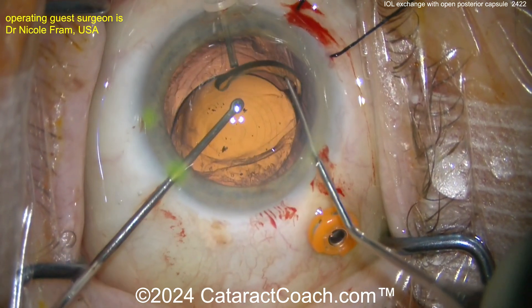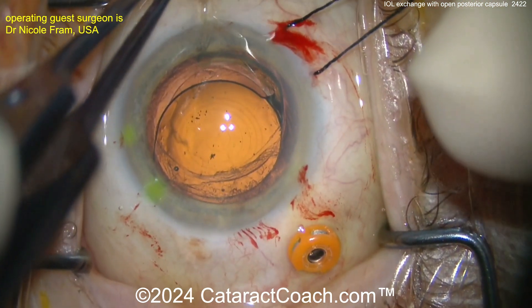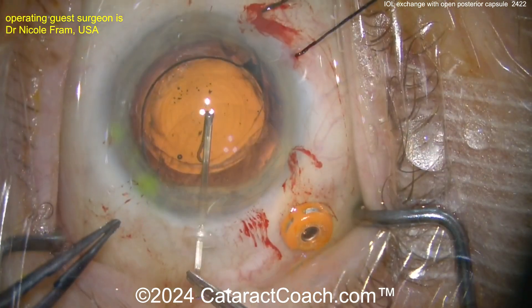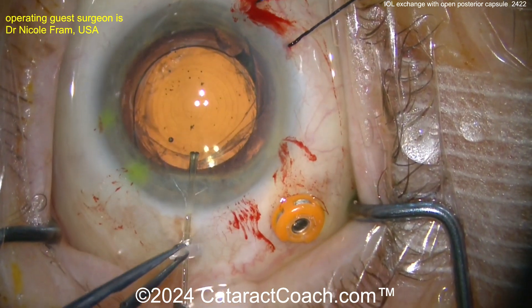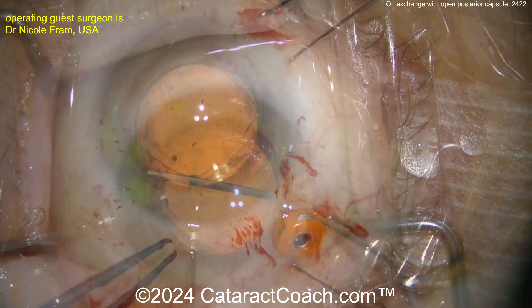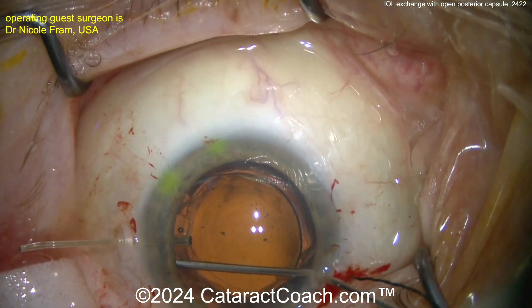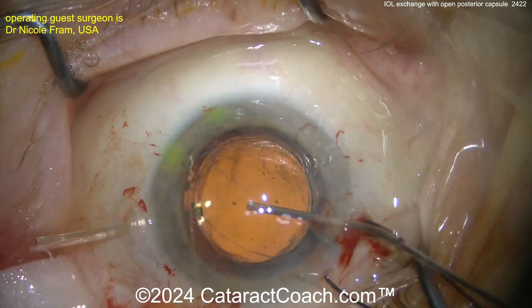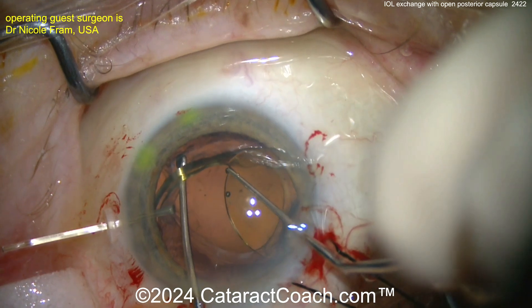I've done a lot of IOL exchanges and I actually don't ever use a traction suture, and I don't use a capsule hook here. But you know what, it's not a bad idea to be honest. With a capsule look, I don't think I'll do the traction suture, but still — the capsule hook placed on the other side is a good way of giving you counter traction. It protects and holds the capsular bag in place as you dissect out the IOL.